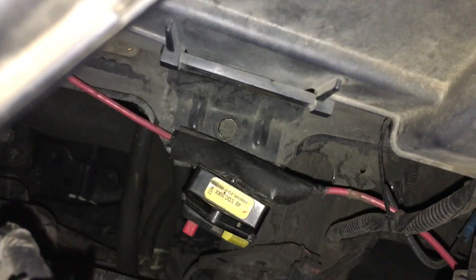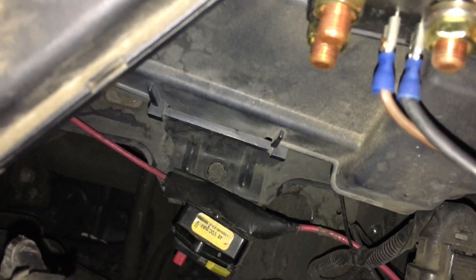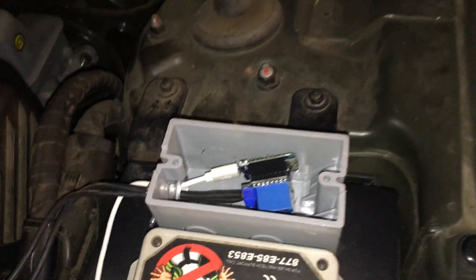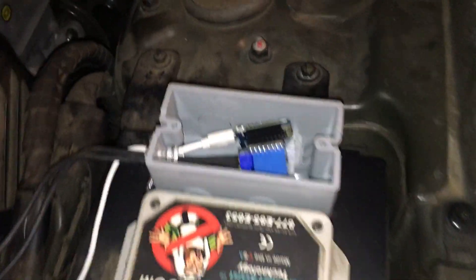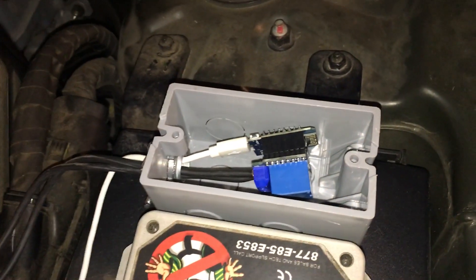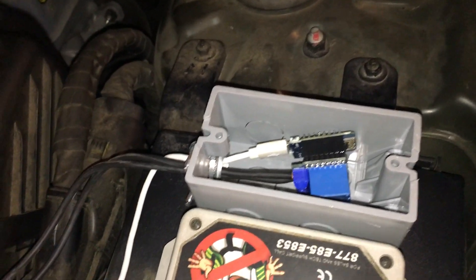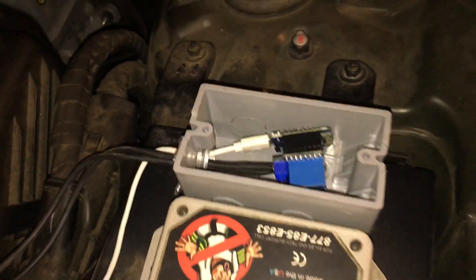The backup battery is also tied into the vehicle system, so if I flip this circuit breaker it will allow the battery to recharge — that works out great. Essentially, this lets me flip a button on a web page to engage or re-engage the circuitry for the car so it powers up.